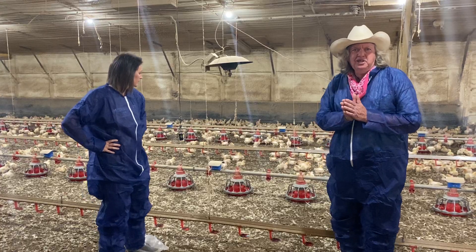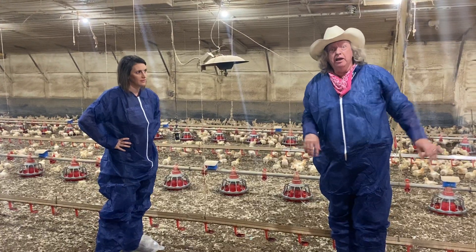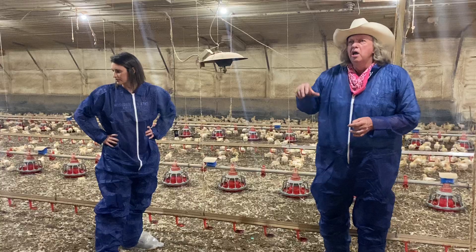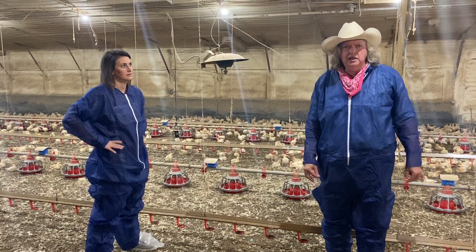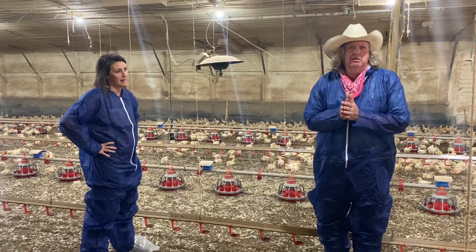We've already talked about the outside. We've seen the cool cells at one end and the fans at the other end. We're inside the house now, and these guys are still small — only two weeks old. So we don't have a big tunnel of air going down this house yet because the chickens are still small. We don't need all of those tunnel fans running yet, but the system is here and it's capable of doing that as the need arises.